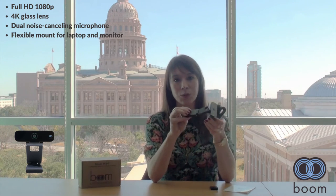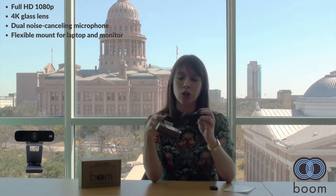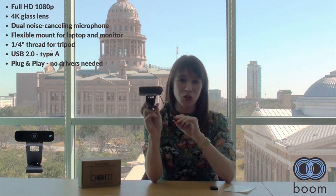You've got a nice flexible mount here, so it's very easy to pop it onto your laptop or your computer. You've even got a quarter-inch thread on the bottom so you can pop it on any tripod. It is USB 2.0, Type A — plug and play, no drivers needed.